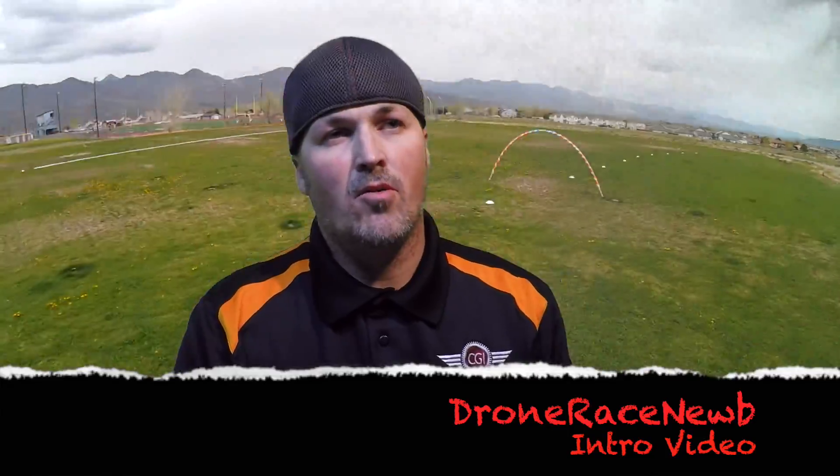Hey guys, drone race noob here. I'm gonna start this video series based on anything and everything you need to know about FPV drone racing. My background in RC aeronautics is fixed-wing — I started flying fixed-wing aircraft probably about 15 years ago, done it pretty regularly. I had a little break a few years back, but got back into it, and then about a year and a half ago I was introduced to quadcopters.